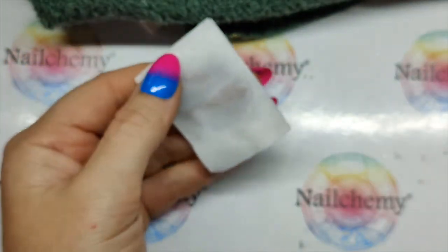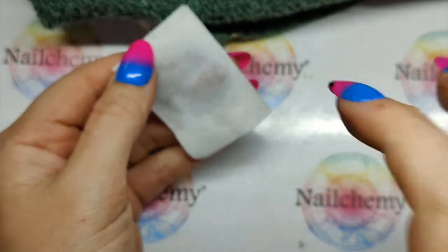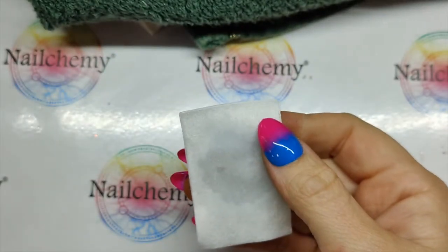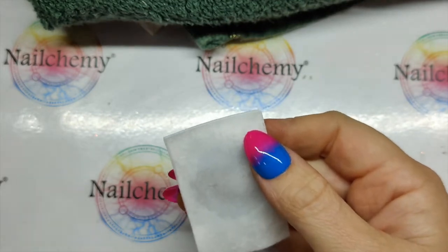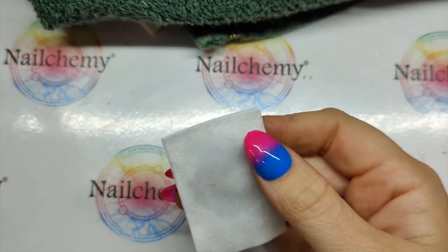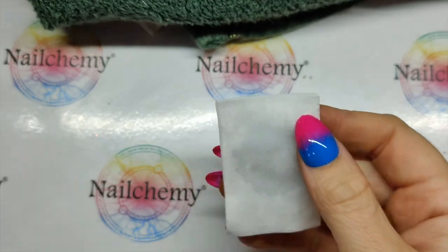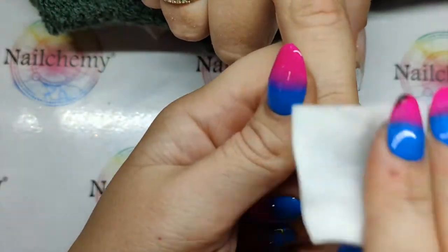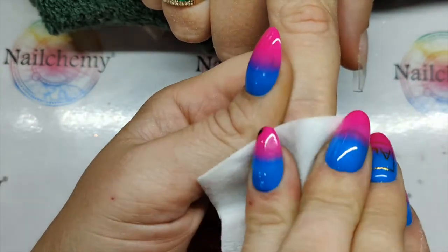The pigments — they'll stick to anything, these pigments just cling. So just by wiping over the top coat with the nail plate cleanser, it's just going to reduce any sticky, static whatnot. I'll give that a good wipe over.